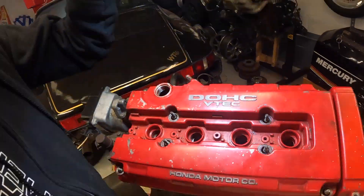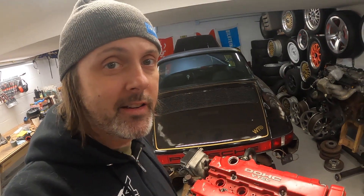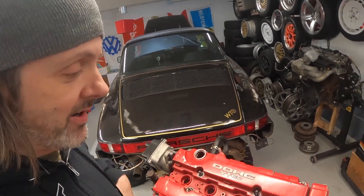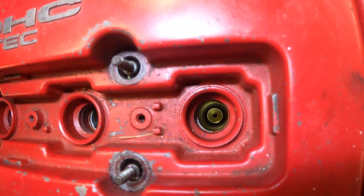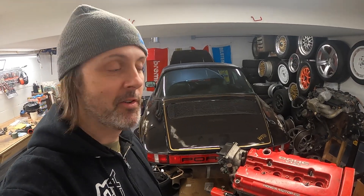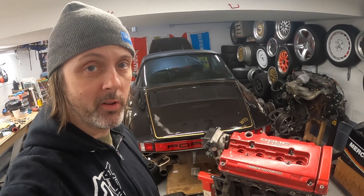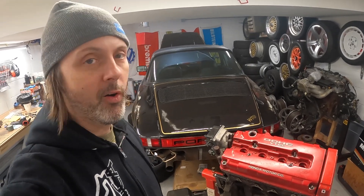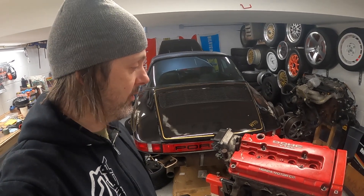Check this out — there are no spark plugs in here, which is kind of weird. Why would you have an engine with no spark plugs stored like that? On top of that, on cylinder number four there is something in the way. Here's cylinder three — you can see nothing there. Here's cylinder four — what is that? I'm pretty sure that is a brass fitting for a compression tester. I don't know if the compression test was good so they pulled it out of the car and sold it, or if someone was having problems and decided to swap in a different engine.